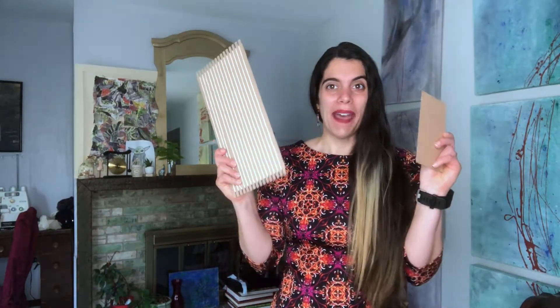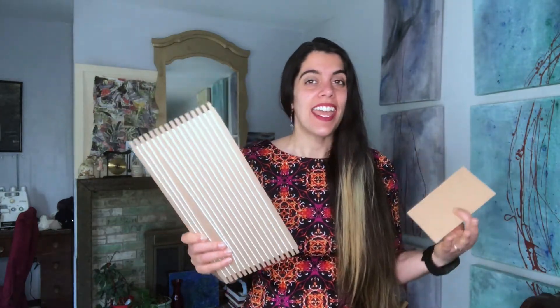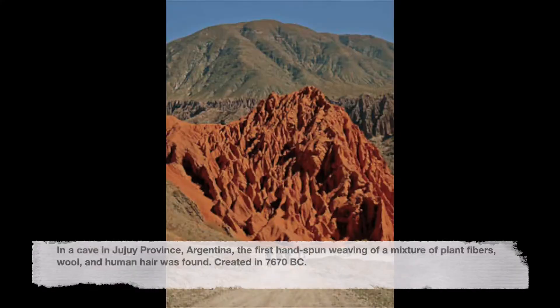Hi everyone! I hope you're excited to be learning about weaving today. We're going to be focusing on Argentina — in caves we have discovered that weavings were created centuries ago. It's so cool to see the history and see how it's important to the culture. So we're going to be learning how to weave ourselves.